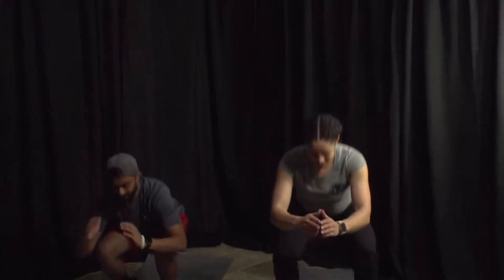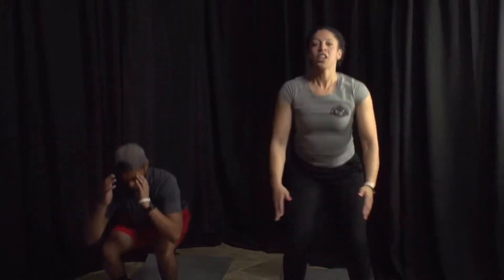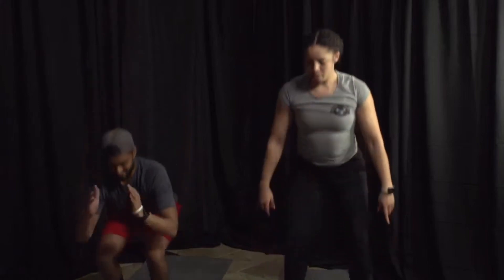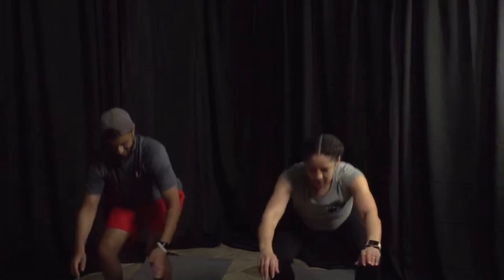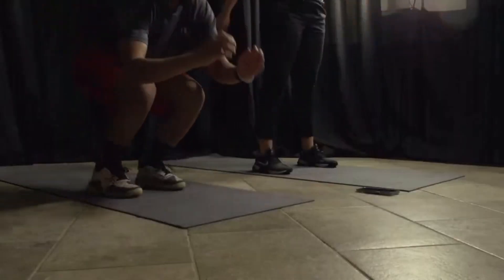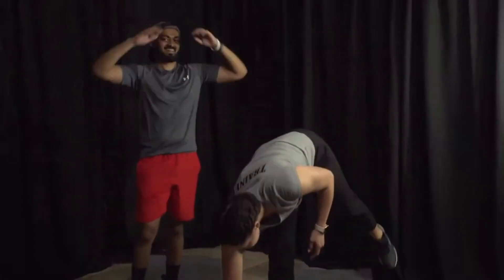We got squats — you ready? Three, two, one, go! Try to really keep your chest up when you're squatting, even if you're sitting into your chair. Make sure you're sitting back on those heels, not on your toes. Almost there, 10 seconds. Five, four, three, two, one — take a breather! That's good, this is exciting.